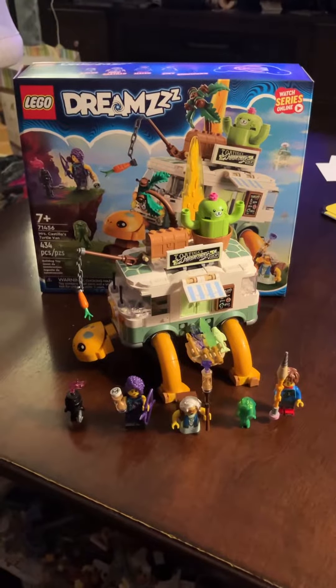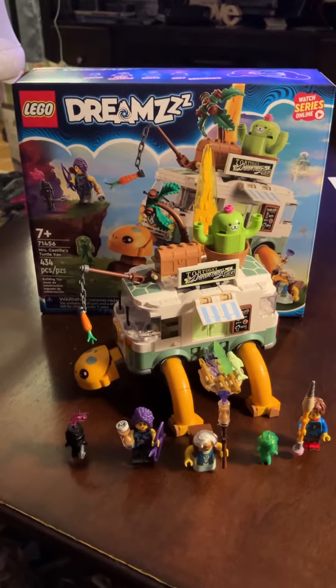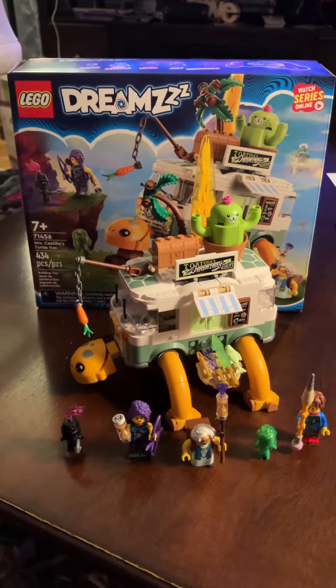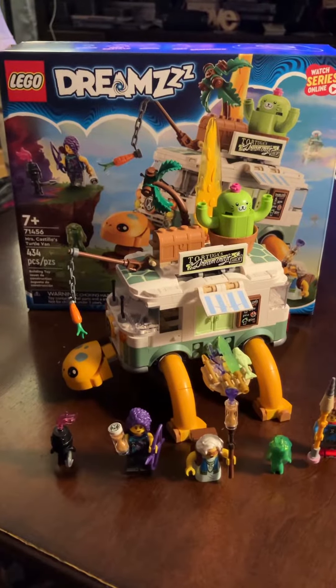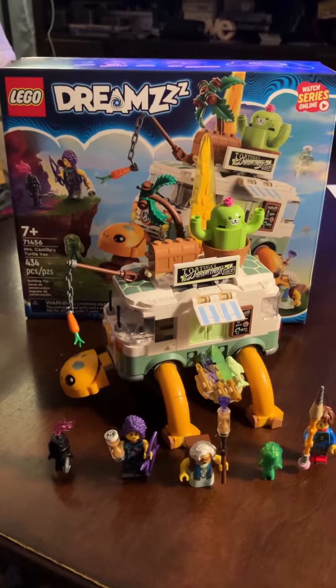Hello there, YouTube. I have here the new LEGO Dreams Mrs. Castillo's Turtle Van.